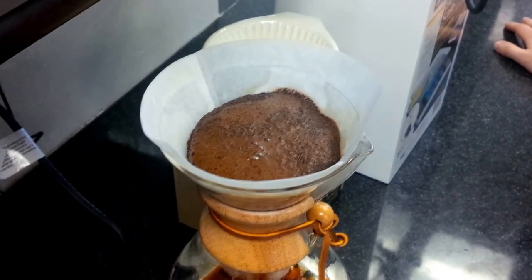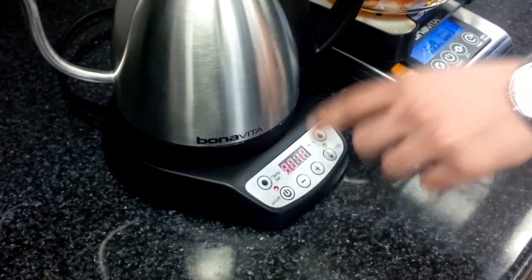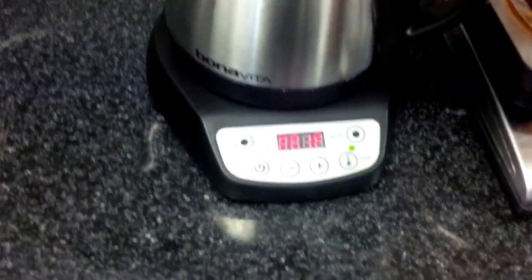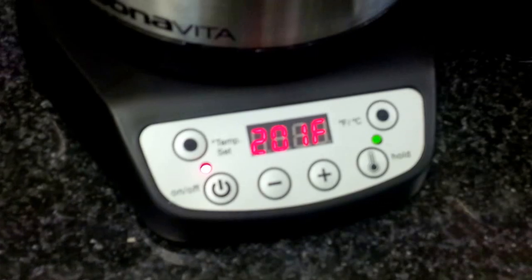In the meantime, I put the variable kettle back on its base and hit the hold feature again. What that's going to do is, while this is blooming, allow the Bonavita to stay within that 200 to 201 degree range. So around 40 seconds in, we're going to continue our pour.